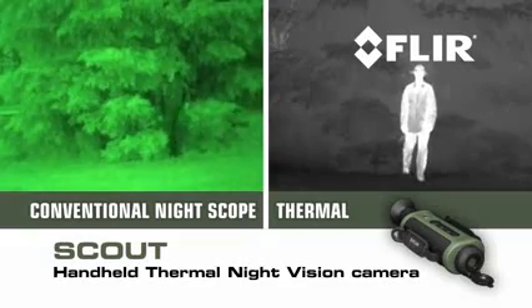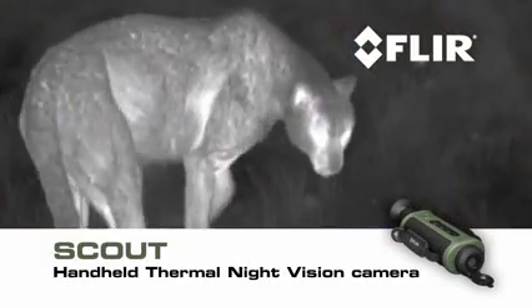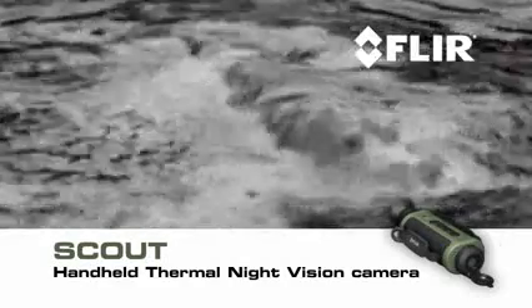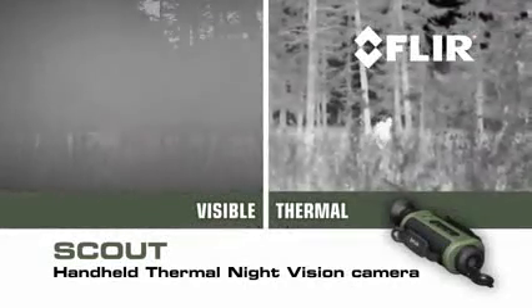Unlike conventional night scopes, Scout makes images from heat, not light — sensing thermal and contrast differences that all animals, humans, and objects emit — allowing you to see clearly in reduced visibility and in total darkness.